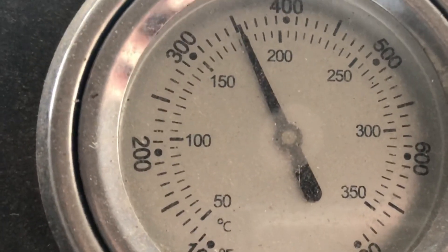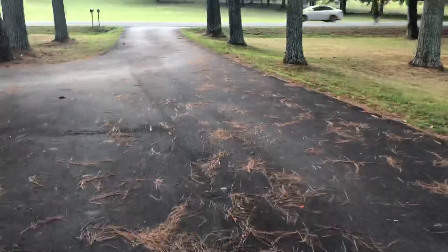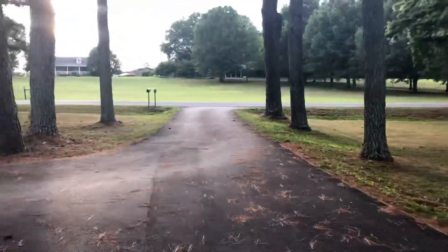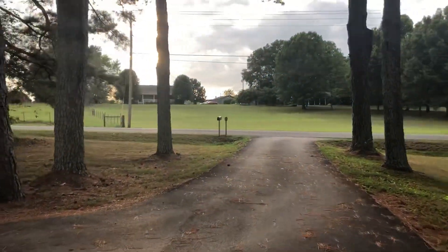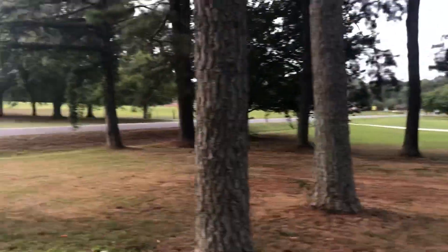While the chicken was cooking, I just walked up and down the driveway a couple of times, enjoying the fact that it wasn't 150 degrees on this day and there was a little wind blowing, because it was actually supposed to storm.